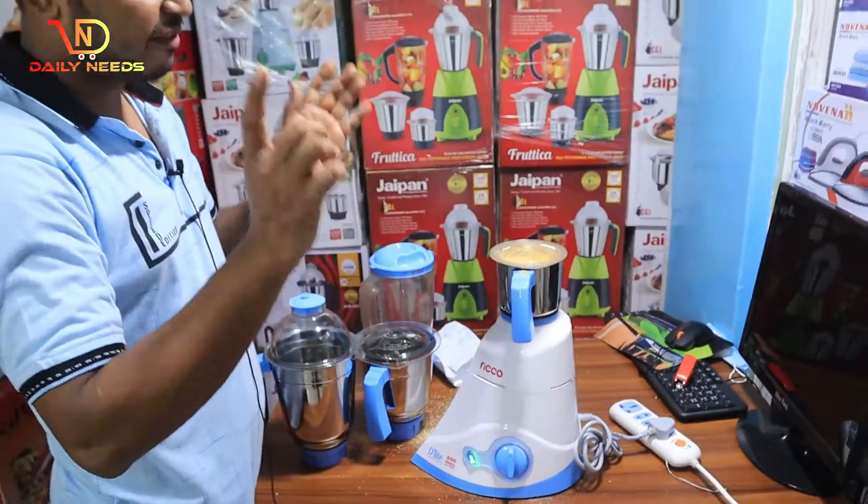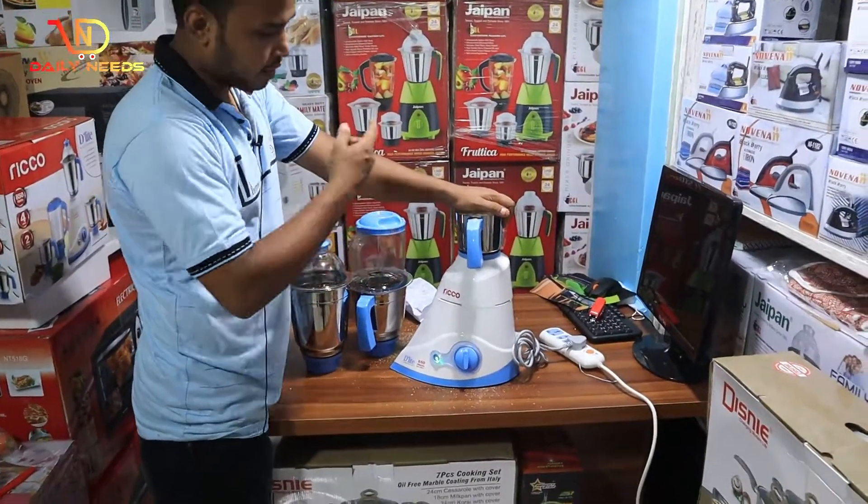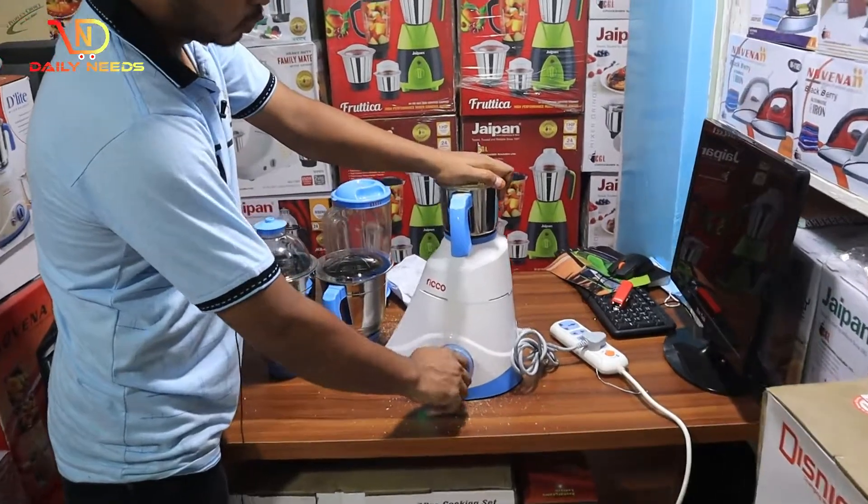We are going to cut the first, and when we cut the first, we will powder the next step. I will show you a little bit of powder. We will use it directly.